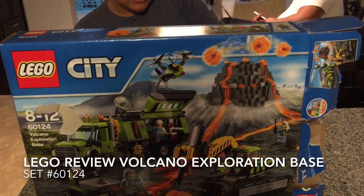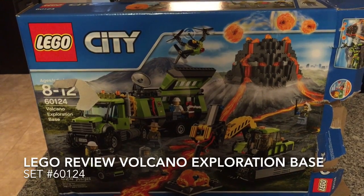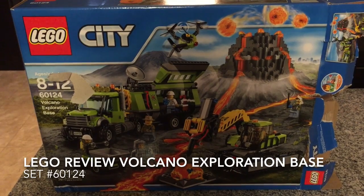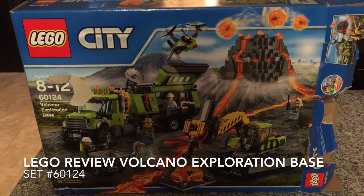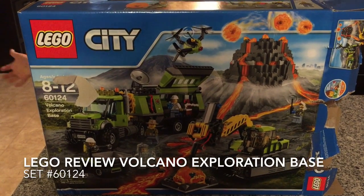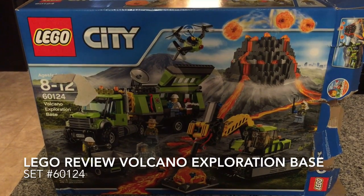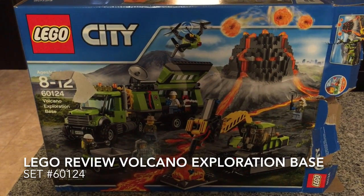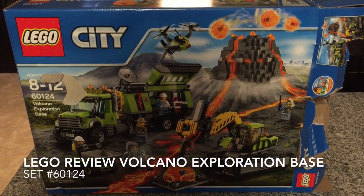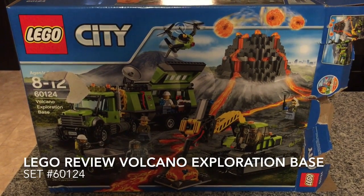Hello YouTube, this is my set review. I said I would do one around Christmas time because that's when I get more LEGO sets — it's January 16th but it's close enough. I'm going to review three sets. This is the first one. The next ones are going to be the LEGO City Airport Terminal and then the Super Lift Volcano Helicopter. If I can get 10 likes on this video, I just might do another review.